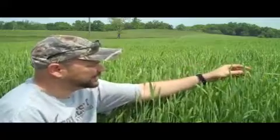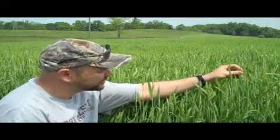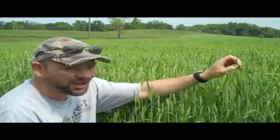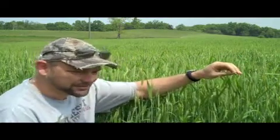Something else you might notice about this wheat — this is West Virginia winter wheat — and as it grows, the wheat kernels become heavy and it causes the stalk to bend, to bow.